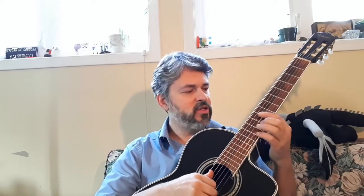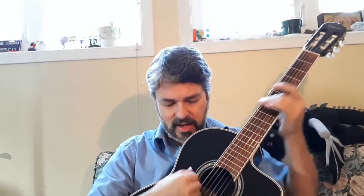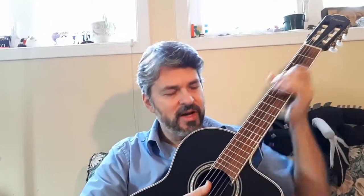I do a lot of flamenco-y kind of stuff — not traditional jazz, but more latin-inspired jazz. Al Di Meola kind of inspired stuff. So I haven't really used this for a lot of that. This is much more, I would say, better for just traditional classical kinds of things.